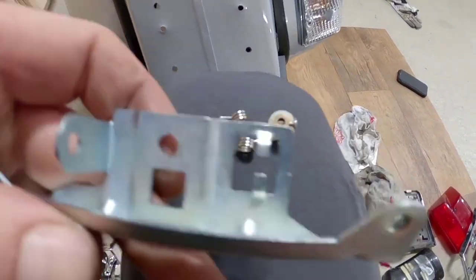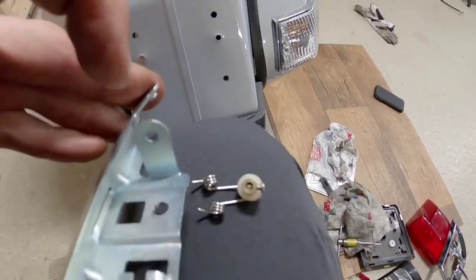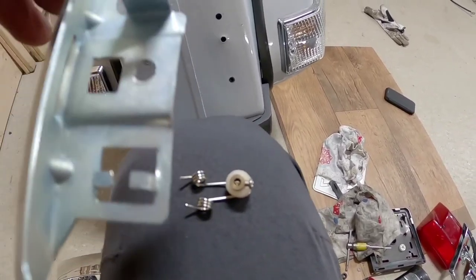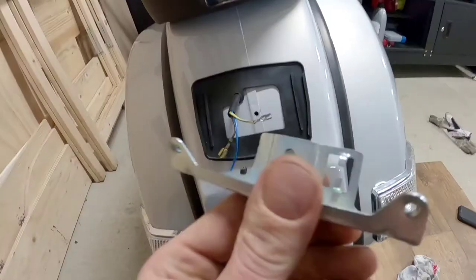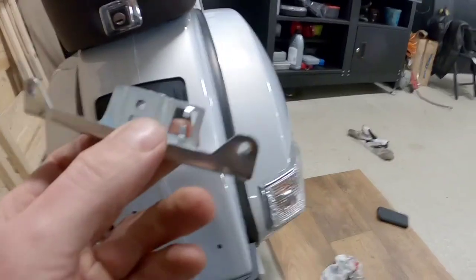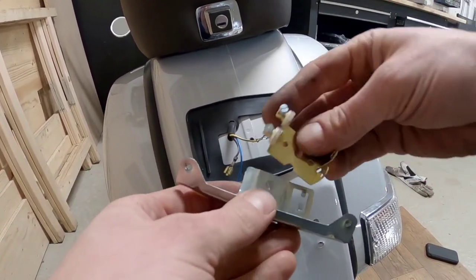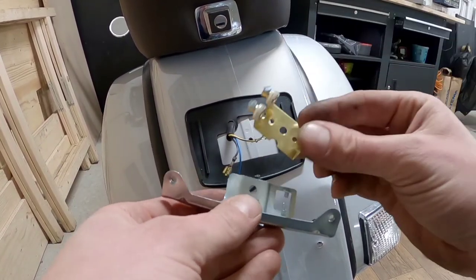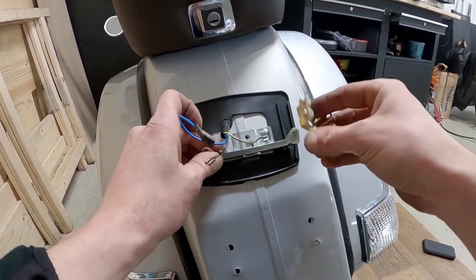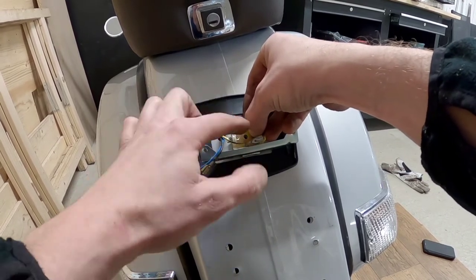So I started by removing this from here, and then I have to take this away. I also drilled a hole here. So now remove this - that's easily done just by bending it. Now I can fit this into that hole, fit this there, and then this over that hole, and I will put it in with a screw.